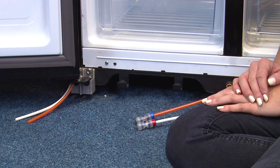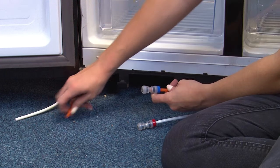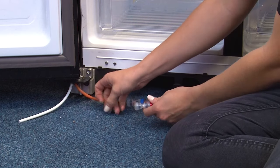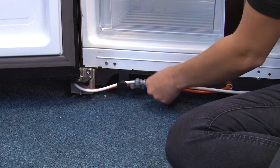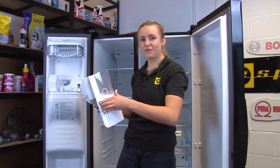Before you refit the plinth, make sure to check the water connectors for any leakages. The next thing to do is to refit all of the door furniture.